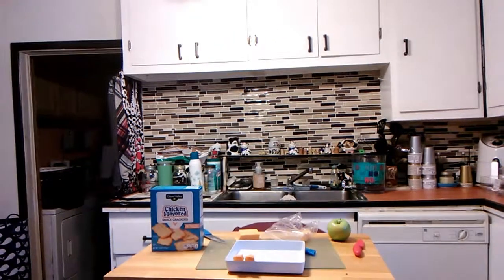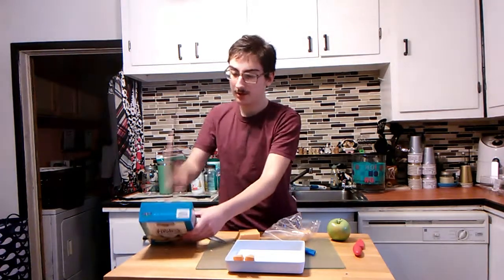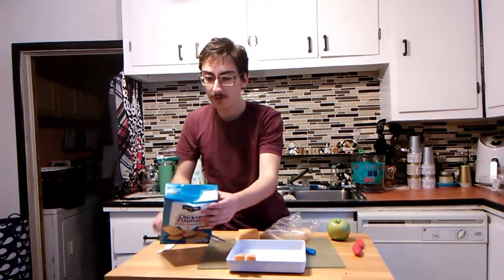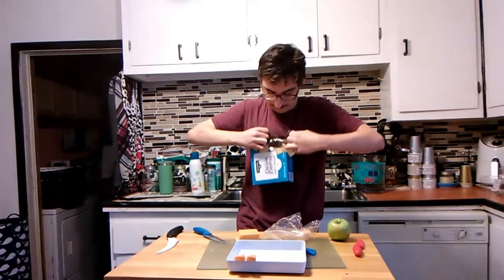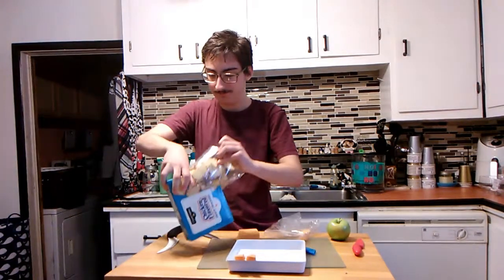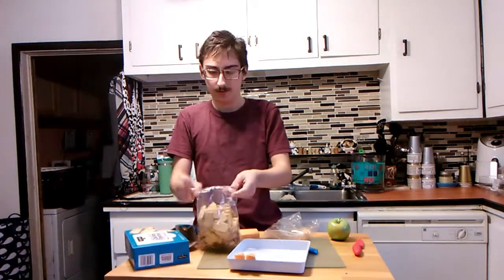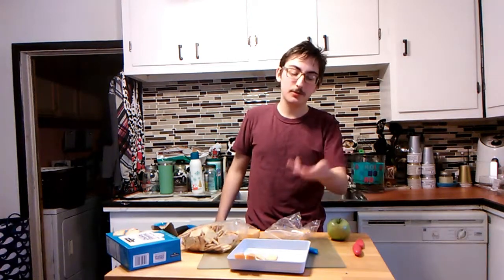And of course you get your crackers. You got to open that box too. A couple good swings and a good pull — bada bing bada boom, you got your box open. Shovel some of those on there. Bam. Someone at your party is happy because you have crackers.